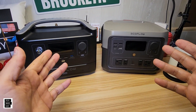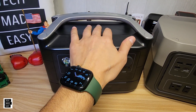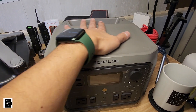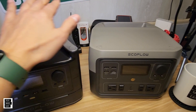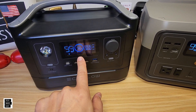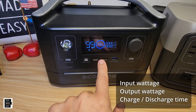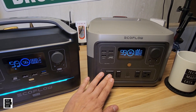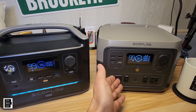Let's look at the design differences. The River Max has a handle and a small shelf area at the bottom, but you can't place anything on top. The River 2 Max has a flat top surface, a handle in the back, and is actually lighter. The screens are very similar — this one has a blue color ring and this one doesn't — but both show input, output, charge time, discharge time, and battery percentage. Both give you a car charger, AC outlets, and USB Type-C. The River Max has a built-in light, which you don't get with the River 2 Max.